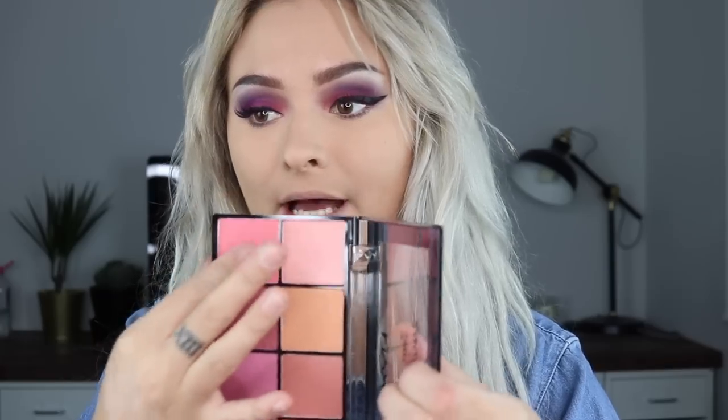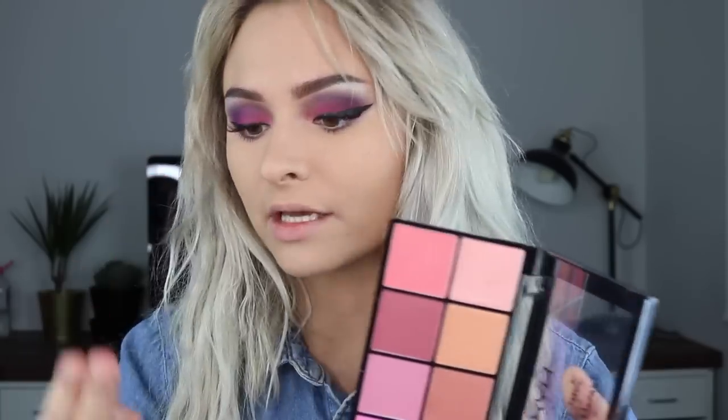Should I do my blush next? Yeah — I'm going to use the NYX Sweet Cheeks Blush Palette. I'm going to mix these two blushes: one has a bit of shimmer, one's matte. I think those two mixed together are going to be really nice. Tap off the excess and just paint that on. I really, really like that.